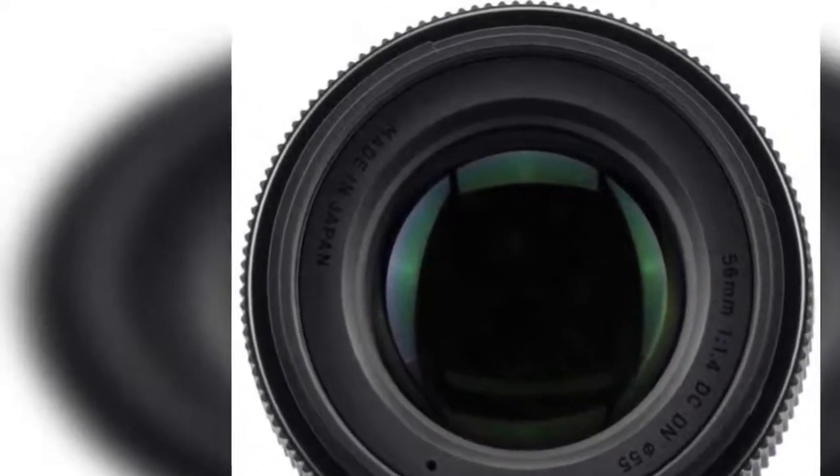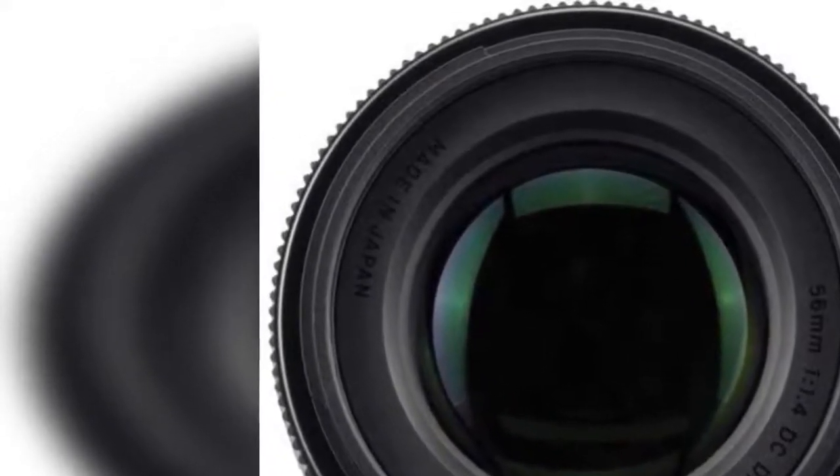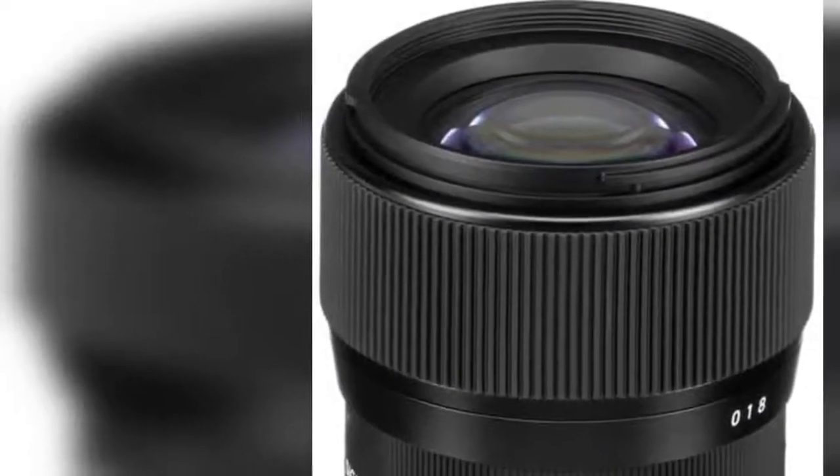Dust and splash proof design. 16 elements in 13 groups. 9.8 inch minimum focusing distance. Dot Bright Prime functionality to experience photography at its best.